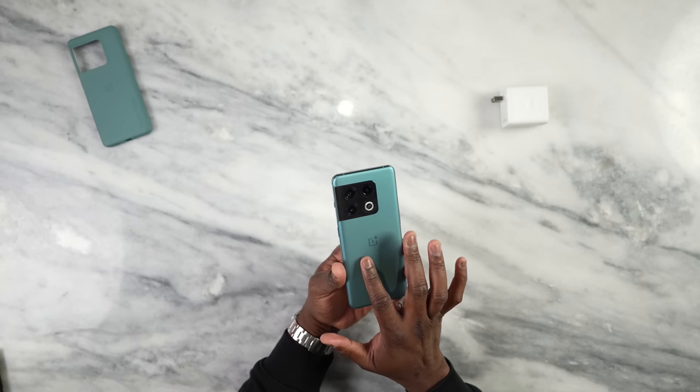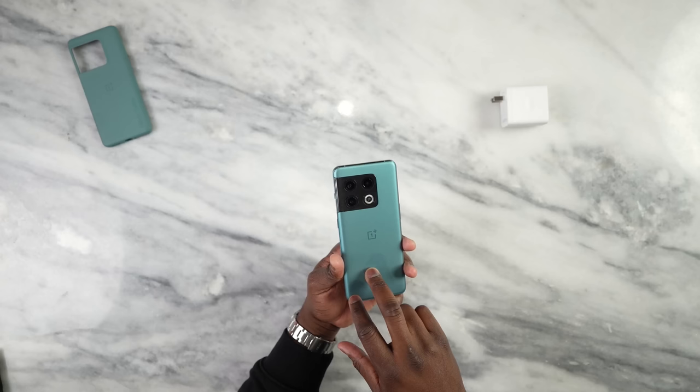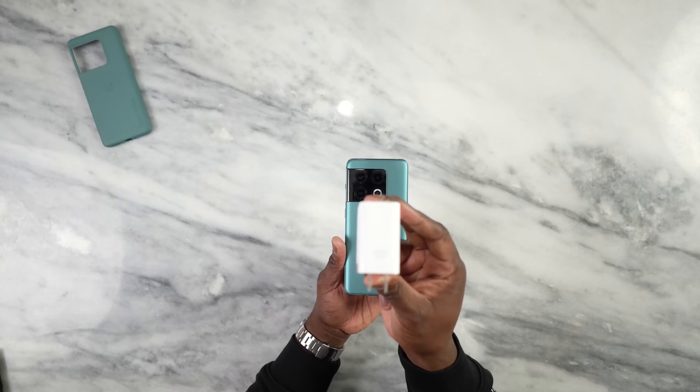As I mentioned, two different colors. This is powered by the Snapdragon 8 Gen 1. We also have 8 gigs of RAM, which can go up to 16, and 128 gigabytes of storage, which can also be increased. There's a 5,000 milliamp battery built into this device, and it does support an 80 watt charger — a super VOOC charger, as you can see here.